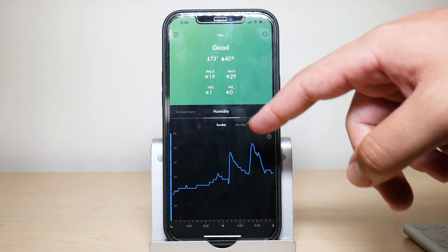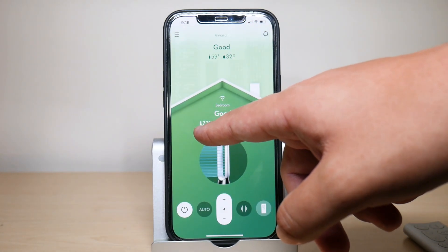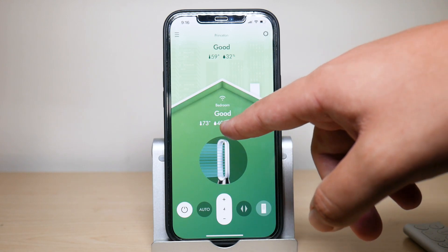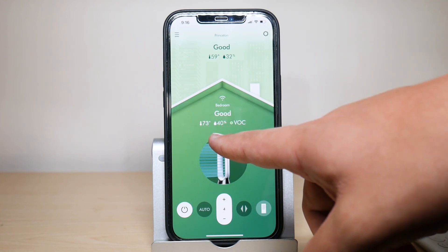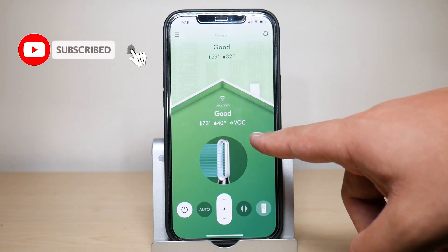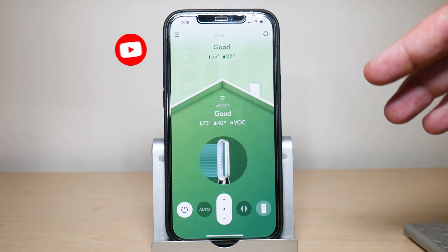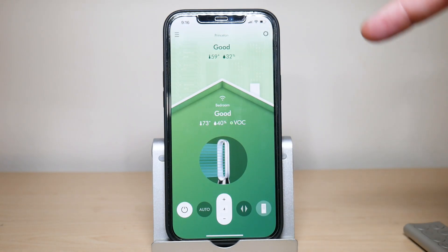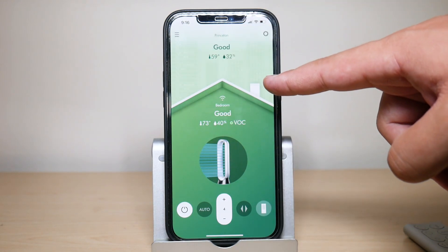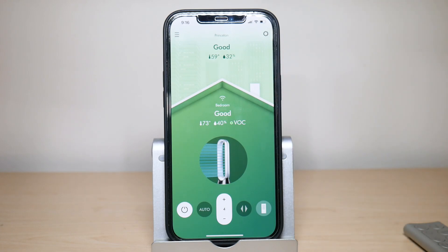If you don't want to scroll down, the app gives you a summary right up front: the current indoor temperature — right now 73 degrees — 40% humidity, and your volatile organic compounds which are showing green, meaning they're good and nothing is being detected. When the background of the app is green and it says 'Good,' that means you have very good air quality.